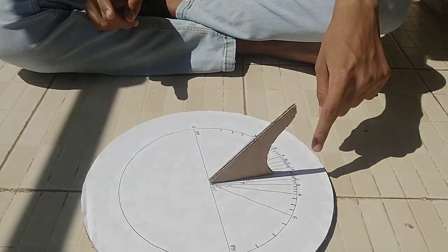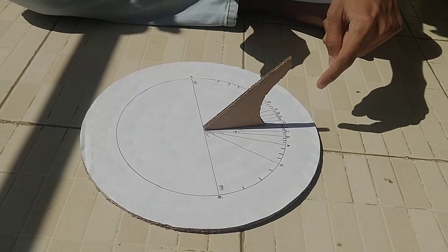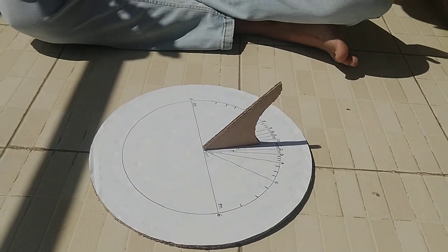Accuracy also depends on your longitude and latitude. In the northern hemisphere face it north; in the southern hemisphere face it south. If you don't orient it correctly in the southern hemisphere, the reading will be mirrored — for example, 1 PM would read as 11 AM. This is a great way to use the sun as a natural resource to tell time. That's it, thank you.